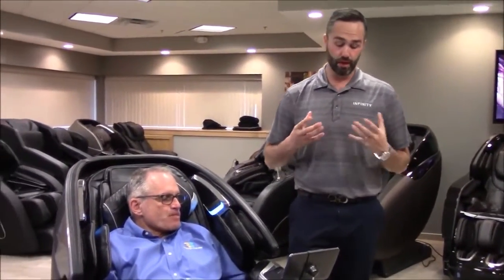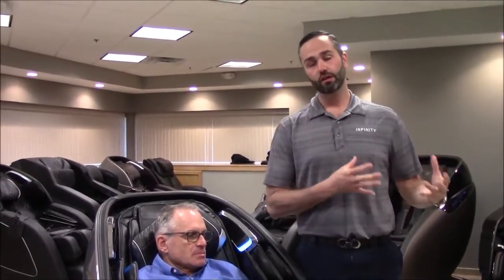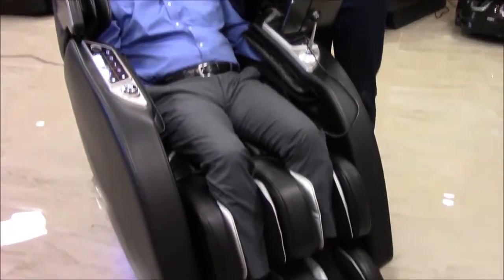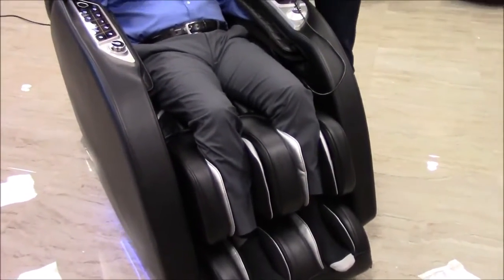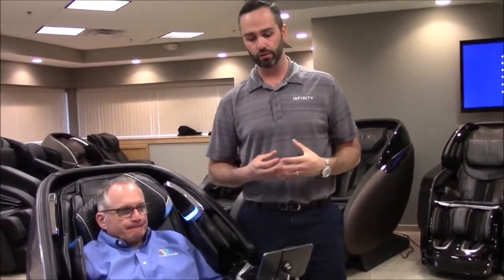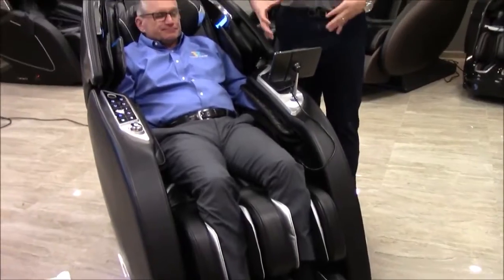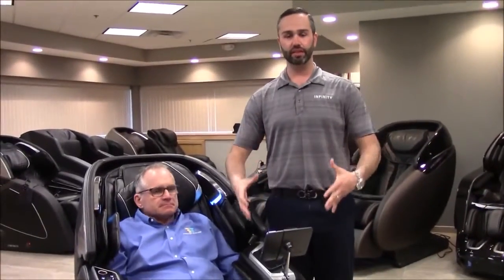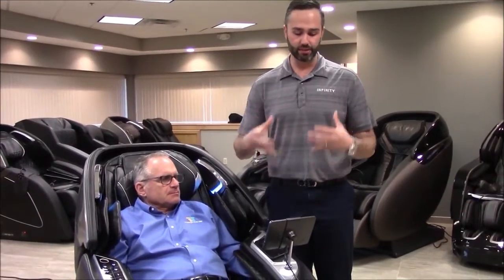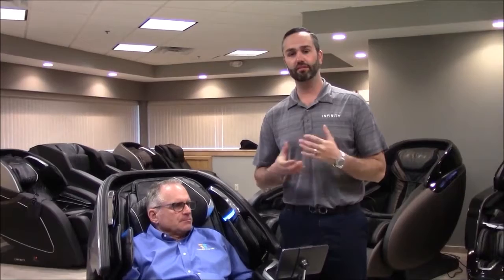A big part of this chair that people love is the foot massage technology. We've taken technology from our Genesis Max — we have our normal three foot roller massage for the heels, arches, and toes, and we actually added two foot rollers behind the calf. So you get that Genesis Max calf massage and oscillation at the same time, fully encompassing your calf and giving you a great massage for the feet and calves.